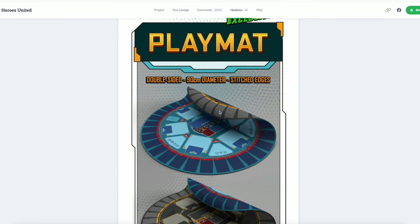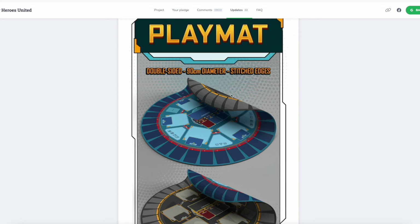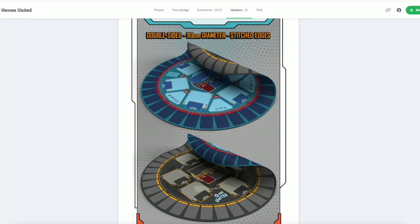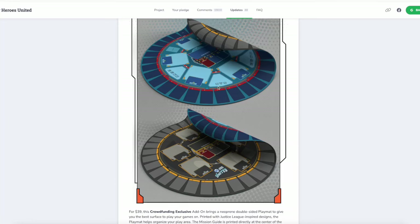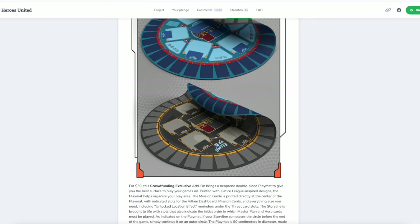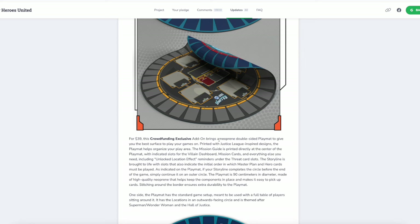As we scooch down this way, it's 90 centimeters in diameter, so I think it's the same as the Season 2 one. The Season 3 one was shorter — I totally get it. People have smaller spaces, they want a shorter thing so they can fit it in and do their storyline their own way. That is absolutely okay. This one here is the double-sided one, and just like before, it's got a side for if there's multiple people sitting around the table and a side for if you're playing solo or everybody's sitting on the same side of the table. But hey, you do you.